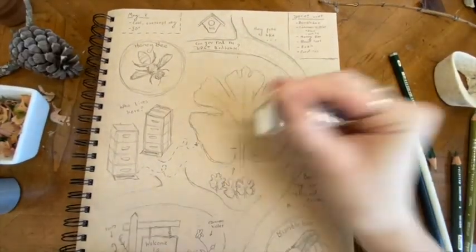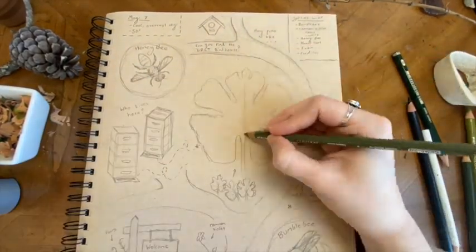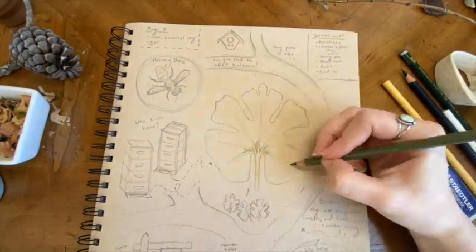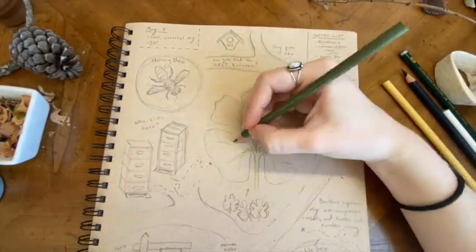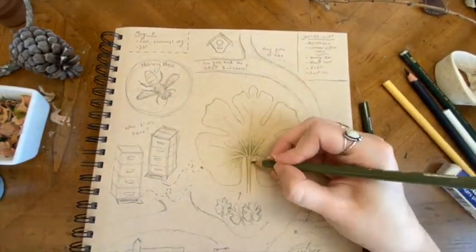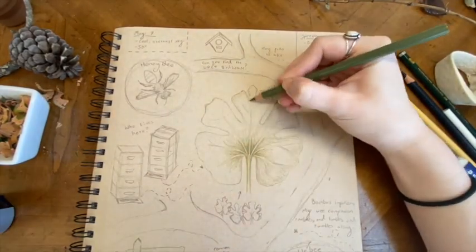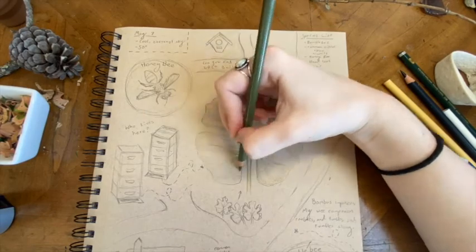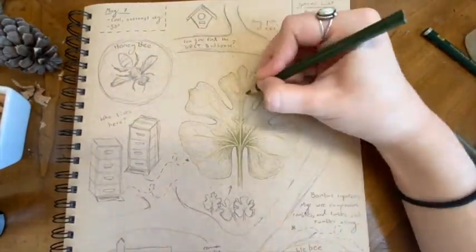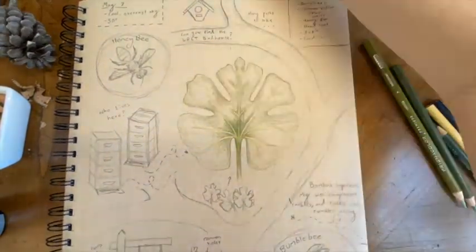Event maps are in some ways the opposite of traditional botanical illustration. Instead of picking out one species by itself, in ecology you're looking at a bigger, if not whole, system. Where scientific illustration has traditional rules, event mapping does not. As you can see, my event map included drawings, observations, as well as little poems. It can be anything you want — therefore event mapping is perfect for any age naturalist.